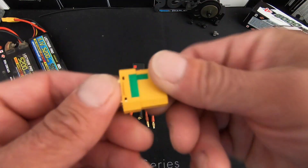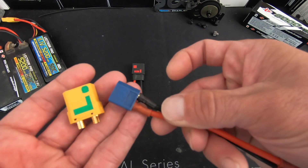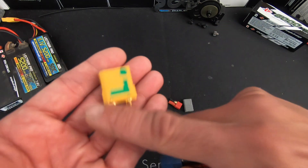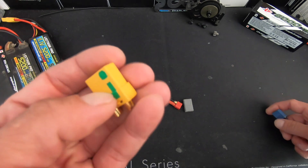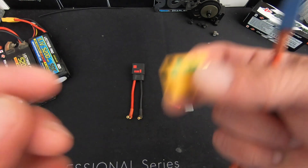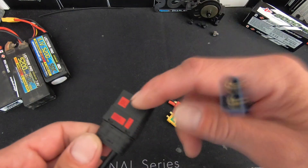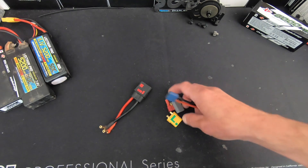For most of the high-power stuff these days, this is an XT90 — it's a pretty big size. This is what was real common for a while, the XT60. But for the bigger power stuff, we're starting to see a lot more folks using the XT90 for pretty much everything. It's nice to not have to worry about your plug overheating, and they're easy to get ahold of. There's even a bigger size, the XT150 and beyond, which are fantastic for high-horsepower applications.